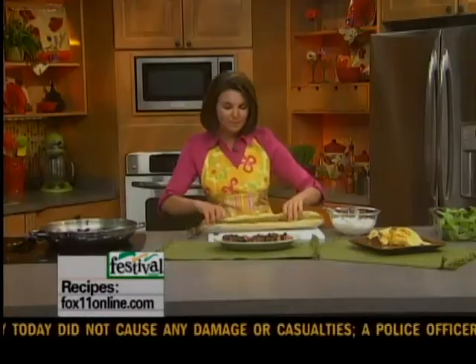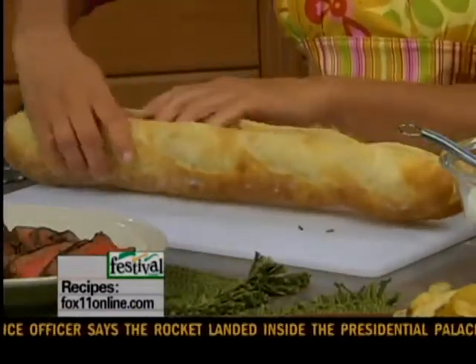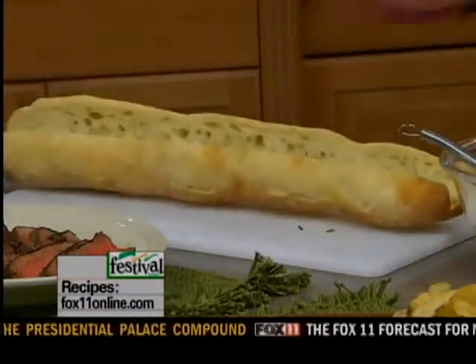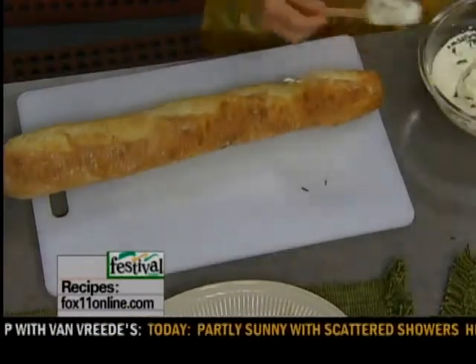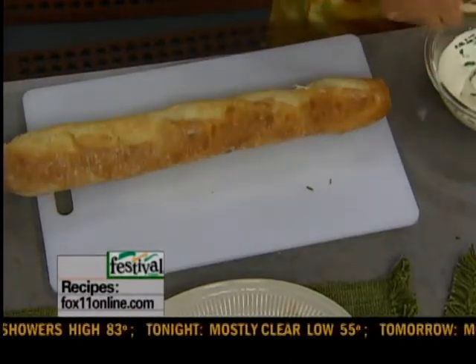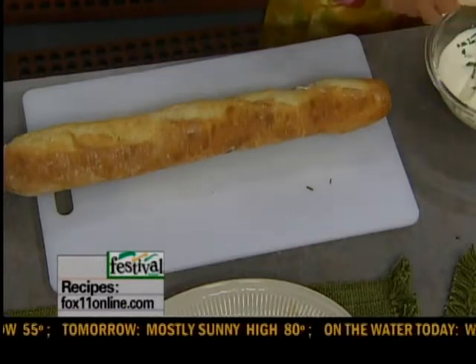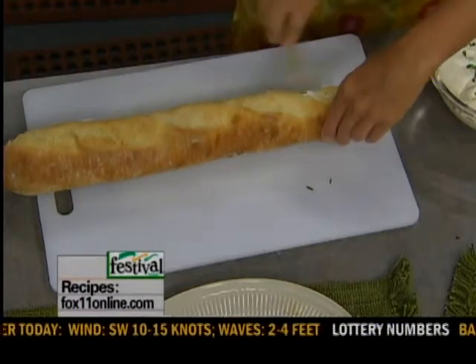I've got a nice big toasted baguette — I toast it up in the oven. I'm going to take some of this spread and generously schmear it — that's what they use in New York when it comes to bagels — on both sides of my baguette. This is just great for tailgating, a great dinner, and a delicious way to use up leftover steak. Both sides of the baguette, just dripping with this spread.